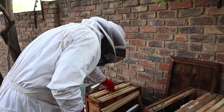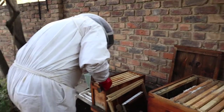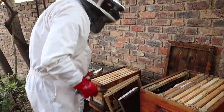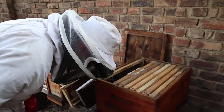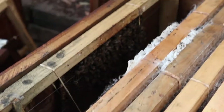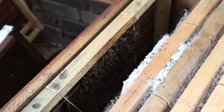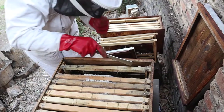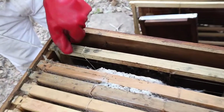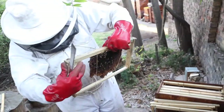One-to-one sugar syrup generally gets the queen thinking there's a nectar flow and she'll start laying. I'm not sure I'm going to move any more of these frames because the wax moth has just taken over. These wax moths are everywhere. I'm pleased that we're going to be able to try and save these guys.